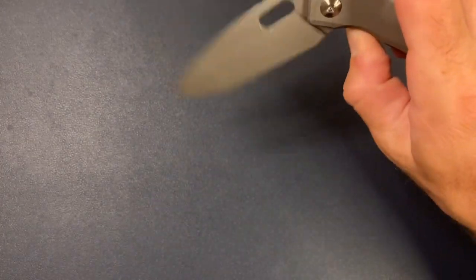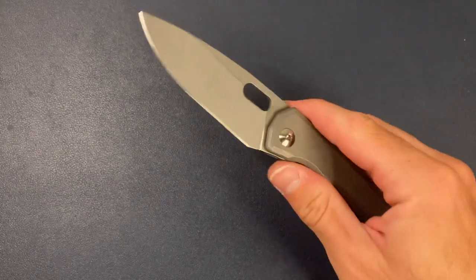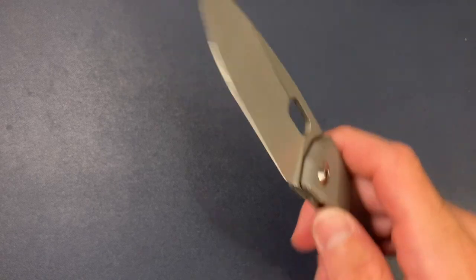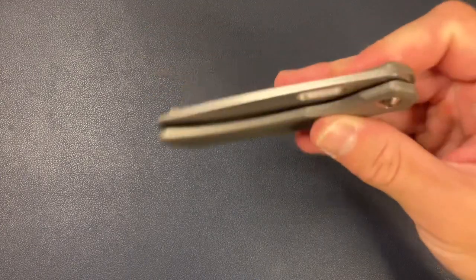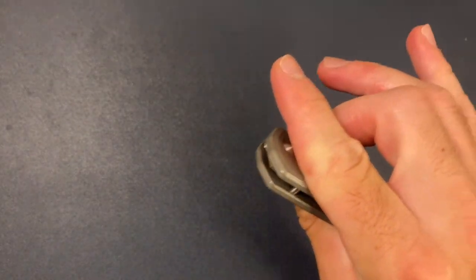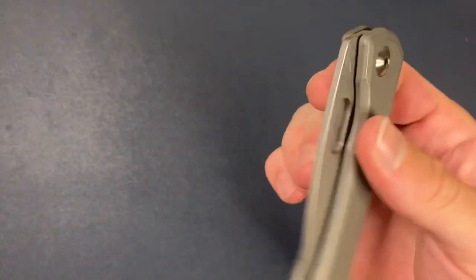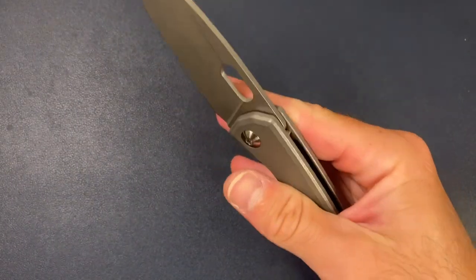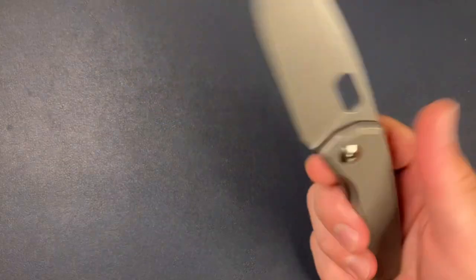The blade steel is Cruwear — you can see the CW right there. He's done a few different blade steels for the Limeas, and I have really enjoyed the Cruwear on this one. It's gotten smoother and smoother. I just put a drop of KPL on the detent ball and detent track — super smooth. The action and detent are incredible. Perfect for a middle finger flick. A big test for the opening hole for me is to see if I can flick it with my thumb without getting caught up. Perfect — the action is phenomenal.